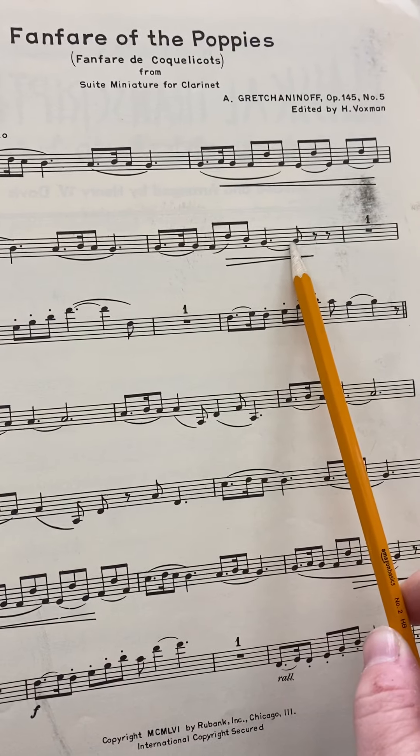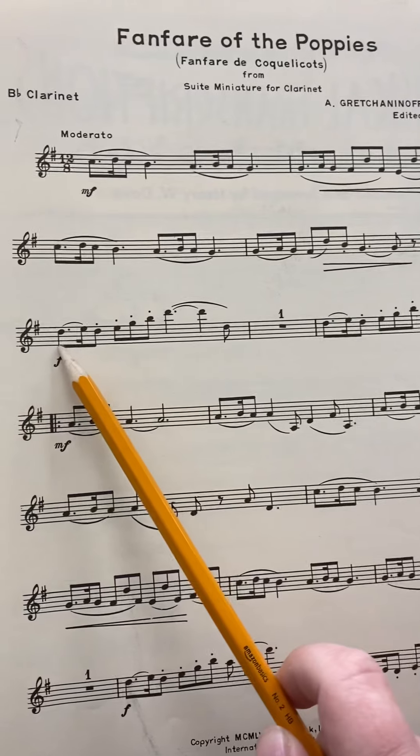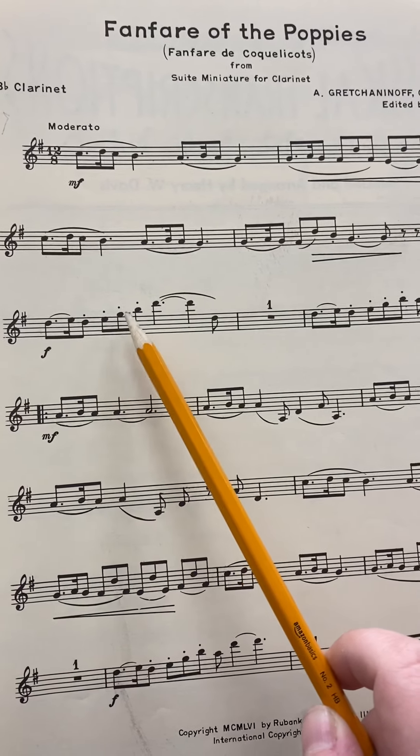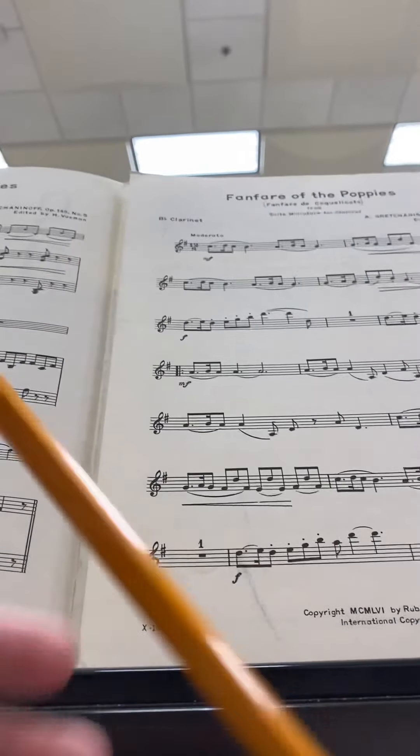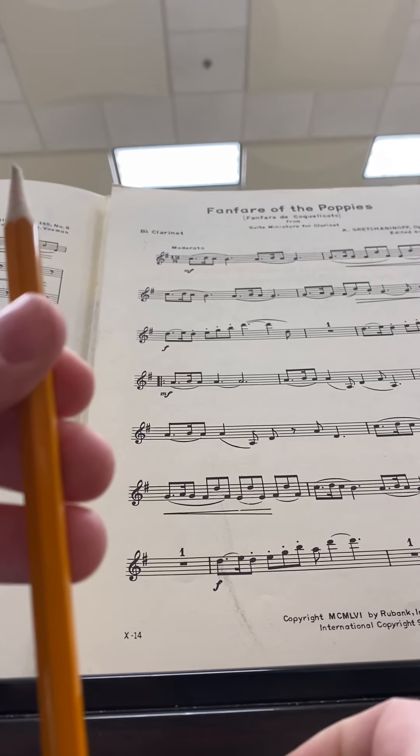Similar notes right here. Going down here, we have D, E, D, E, G. That is register key, back key, one, two, three. That's G.